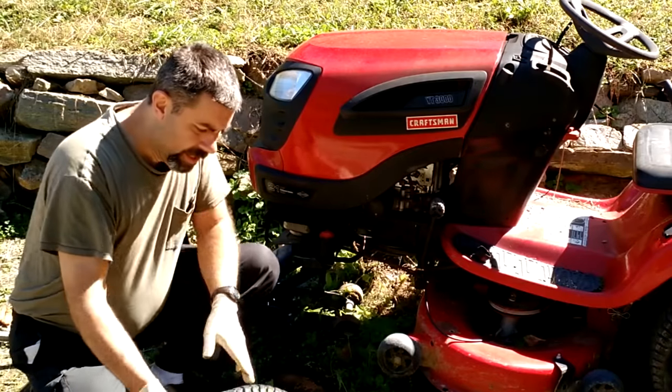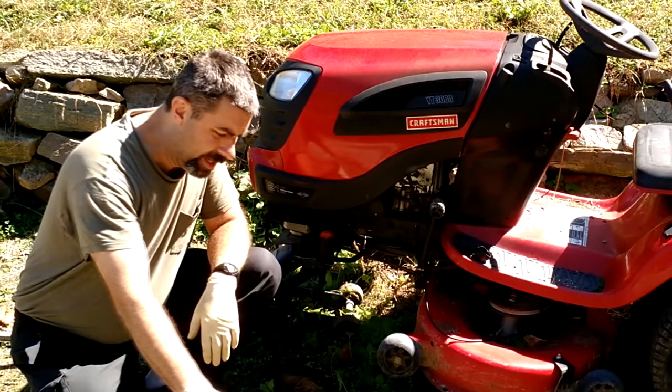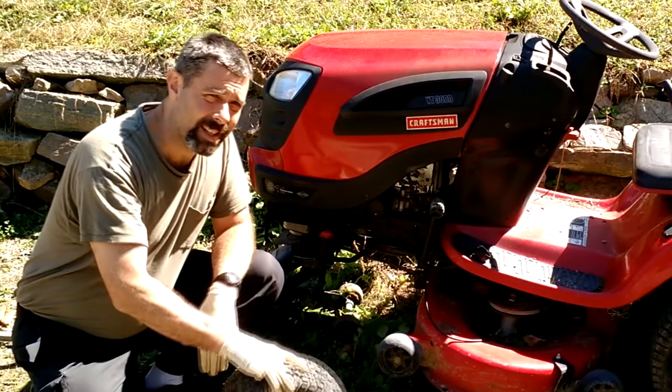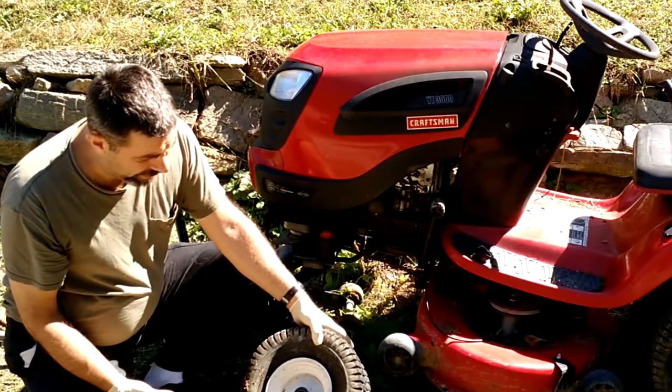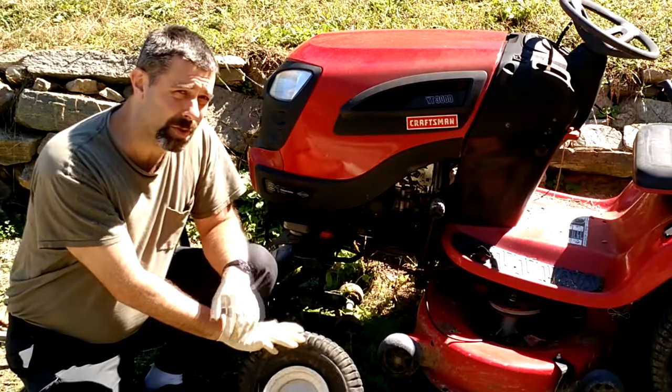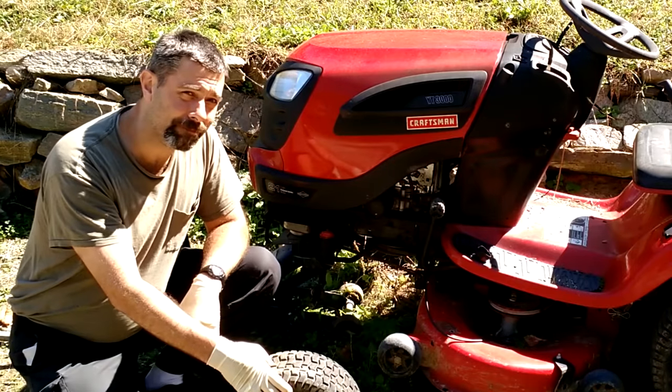Go ahead and remove your wheel. This one's badly dry rotted. It had bead sealer in it at some point, but it's beyond that at this point. So we're going to take it inside. I'll show you with a couple of screwdrivers and some patience how to put a new inner tube in there.